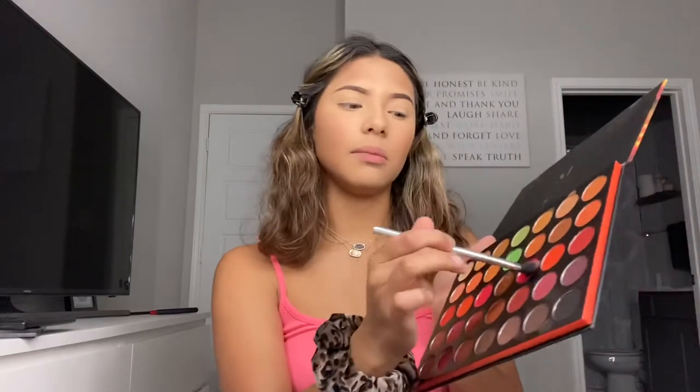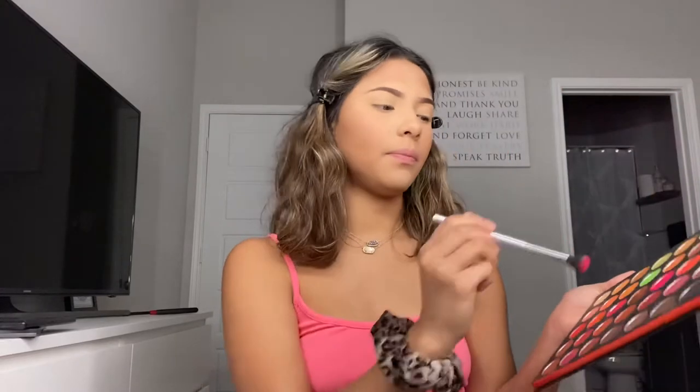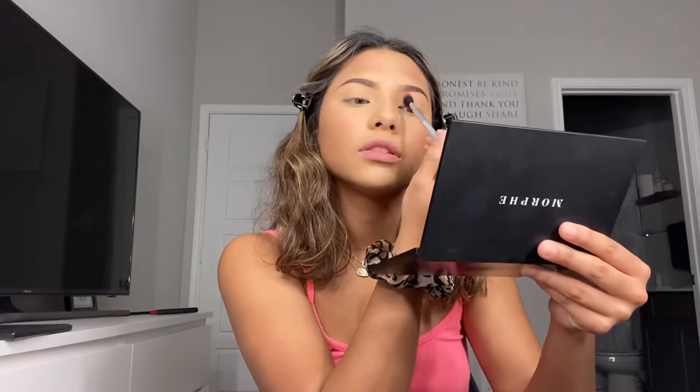I don't know the name of this shade. I'm using this brush to put the shade on — I'm grabbing some of the color. I really want to pack the shade on, so I'm going to pack this on my outer lid. Since I'm going to be doing a cut crease, I want it to stay away from my lid area and more on the outer portion.